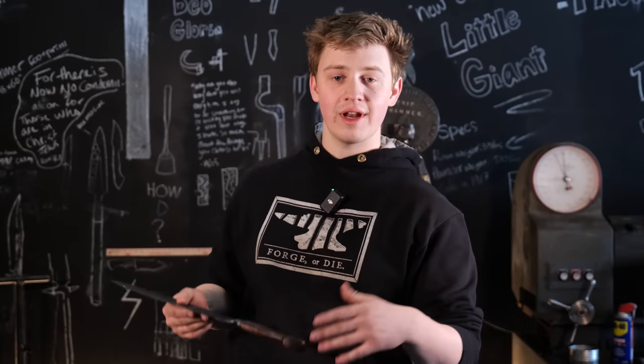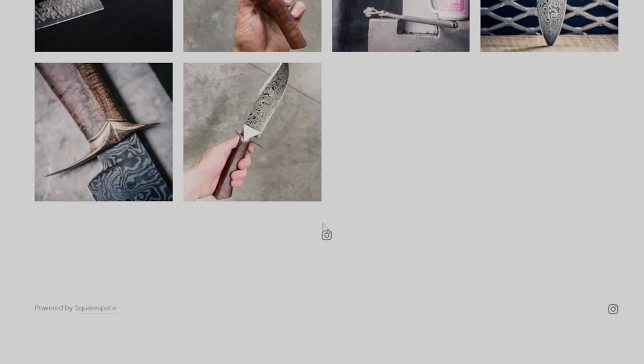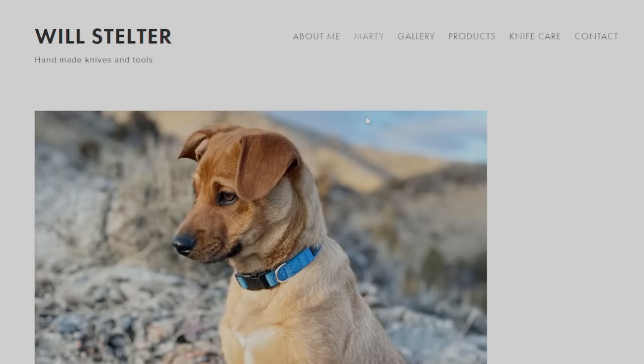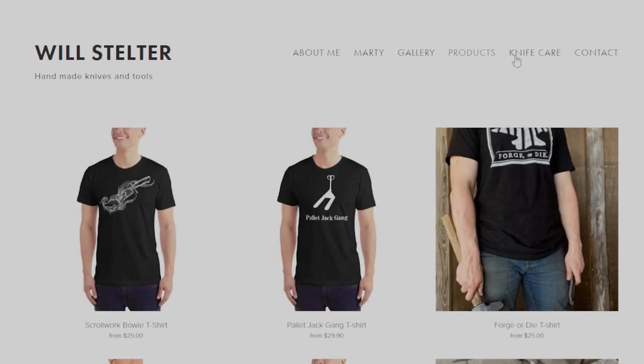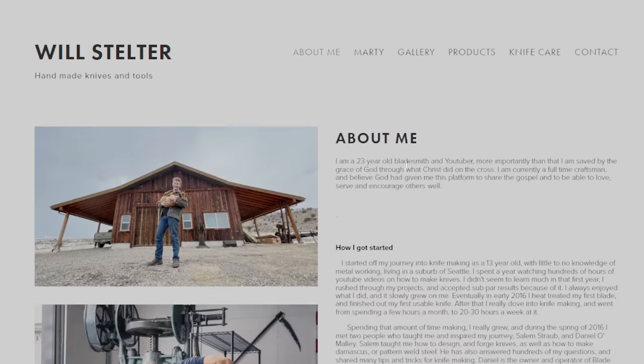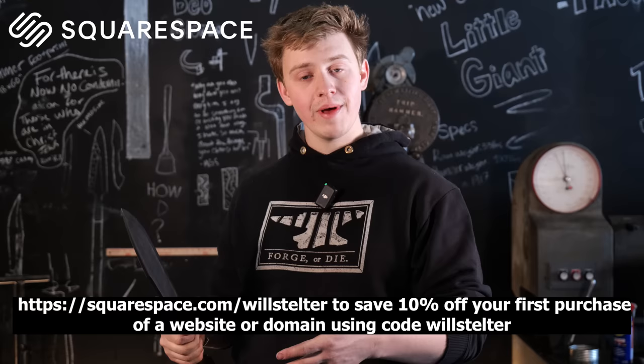Many of you guys have seen my videos before and know that I've worked with Squarespace for a long time. My relationship with Squarespace actually started about five years ago when I built out my website on their platform. Squarespace is an online website building platform that makes it really easy to build a website. Even though I was really bad at technology, I was still able to use their beautiful pre-laid-out designs to add an About Me page, a gallery of my work, and a place to purchase my work. It's very easy to update, easy to add products, and you can add members-only areas for a more intimate relationship with your audience, plus tons of other awesome plug-ins. Go to squarespace.com/WillStelter for 10% off your first purchase of a website or a domain. Thank you, Squarespace, for sponsoring today's episode.